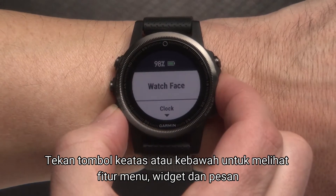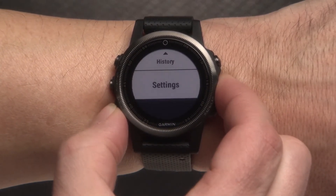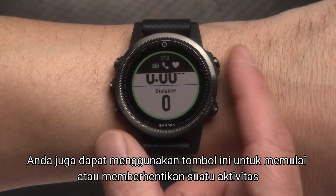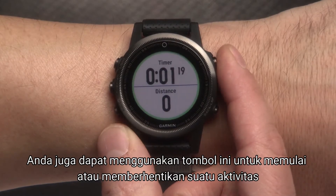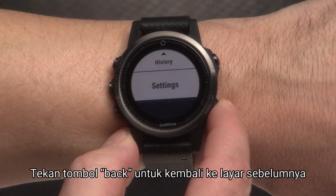Select Up or Down to scroll through menus as well as widgets and messages. If you want to choose a menu option, select the Start key. To return to the previous screen, select Back.